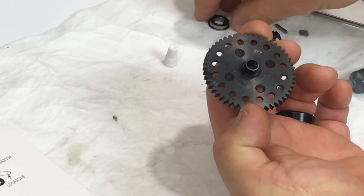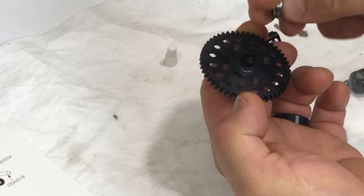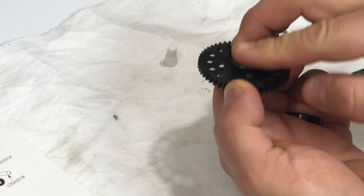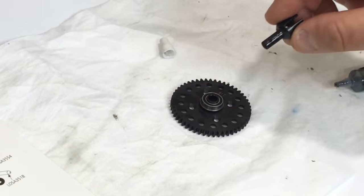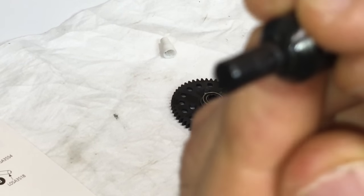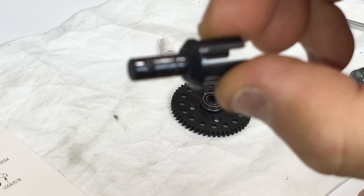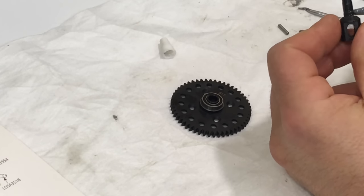Now we're looking at the other side of the spur gear. First we're going to install the flanged bearing with the flanged side facing towards the spur gear like so. Then you're going to take your out drive cup - there is a groove right here that you can barely see - and they want you to apply some black grease on the inside of this groove.